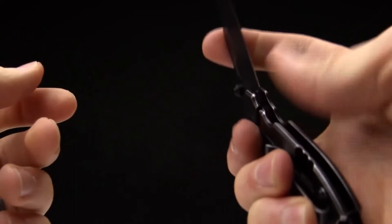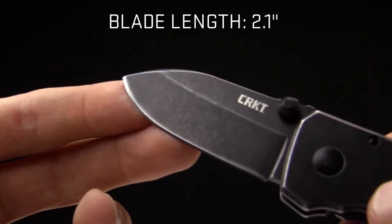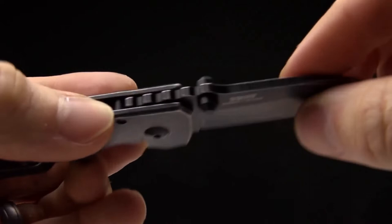I've been carrying one for two weeks and I really enjoy it. The overall length is 5.7 inches, the blade length is 2.1 inches — under that magic three-inch number — so you can carry it in places where blades over three inches are illegal. It has an ambidextrous thumb stud for easy left- or right-handed opening.